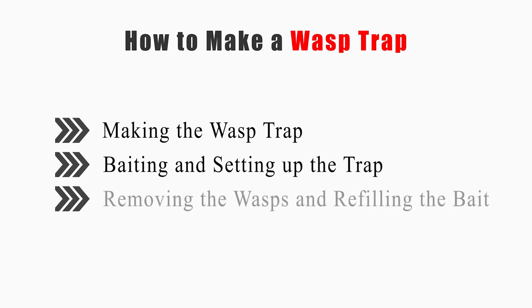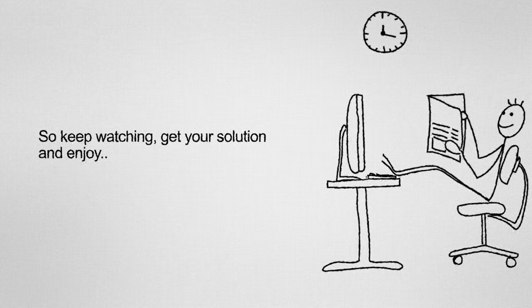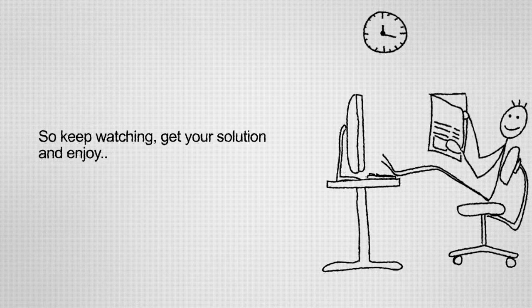This video will tell you how to make the wasp trap, baiting and setting up the trap, and removing the wasps and refilling the bait. So keep watching, get your solution, and enjoy!